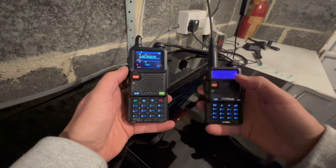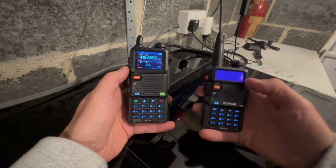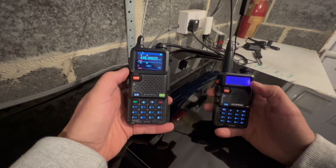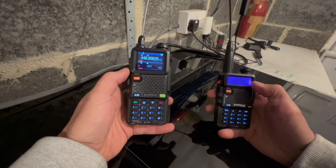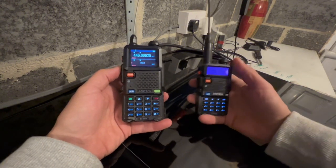On the UV5R — the vanilla one — we're using VFOA, the top line. To begin with, we are on PMR446 channel 1, which is 446.00625. We are going to transmit and see if this one lights up.